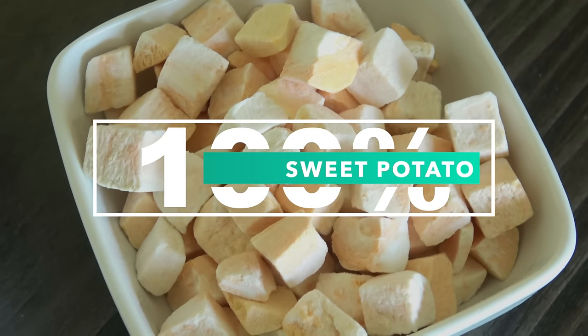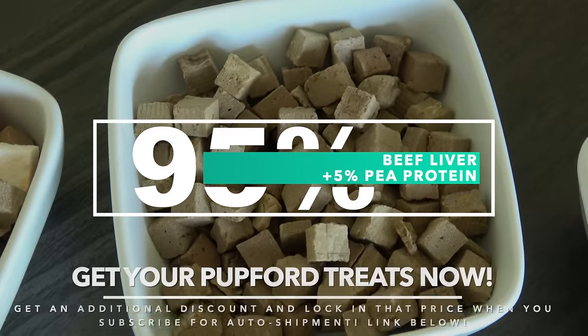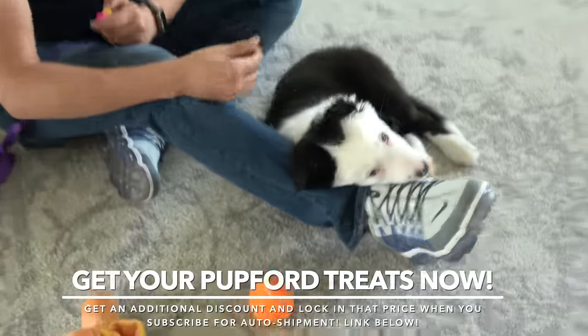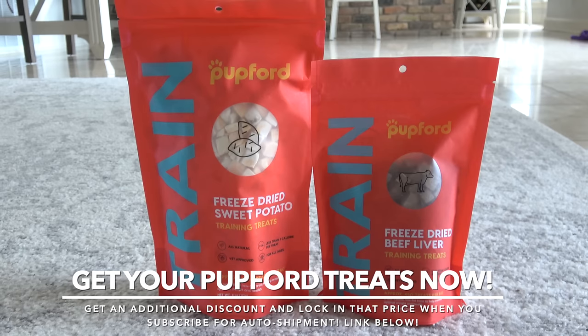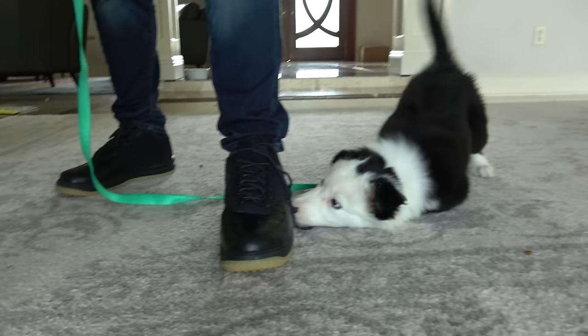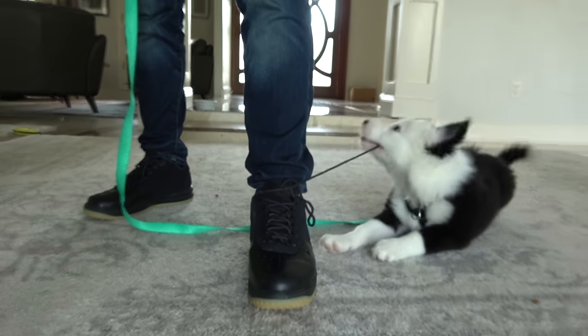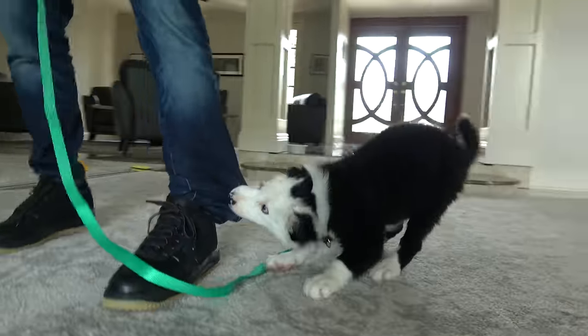She loves those sweet potato treats. These are great because they're freeze-dried — they keep well at room temperature, so they have the flavor and the nutrients, and they don't have a bunch of crazy ingredients. It's 100% sweet potato, and 95% beef liver; the other 5% is pea protein to hold it all together. You can get these Pupford treats right now at the link in the description.